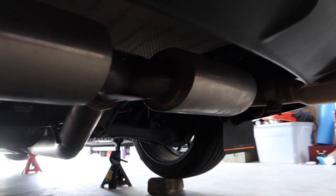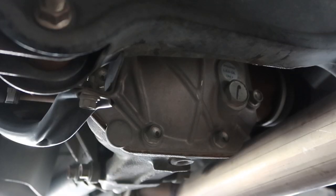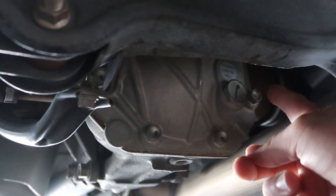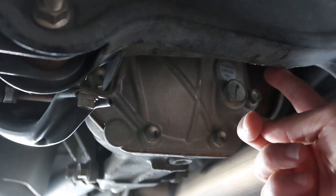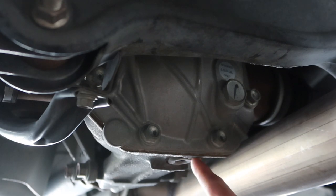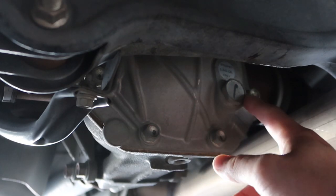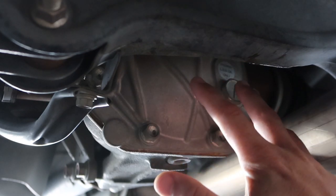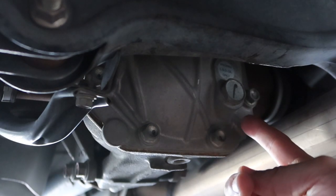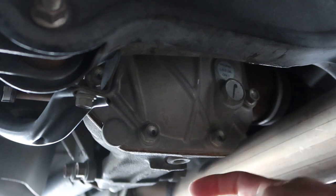We're going to knock out the rear diff first. As we slide under the car, I'll point out the first difference I noticed. Here's the rear differential — this is going to be your fill plug, which takes a 24mm wrench. You definitely won't be able to fit a socket in there. Down here is your 10mm hex drain plug. The difference from the Evo is the Evo has a yaw controller back here, so its layout is different. On the Evo the rear diff uses a 17mm, not a 24mm, and I believe a 6mm or 8mm hex rather than a 10mm.